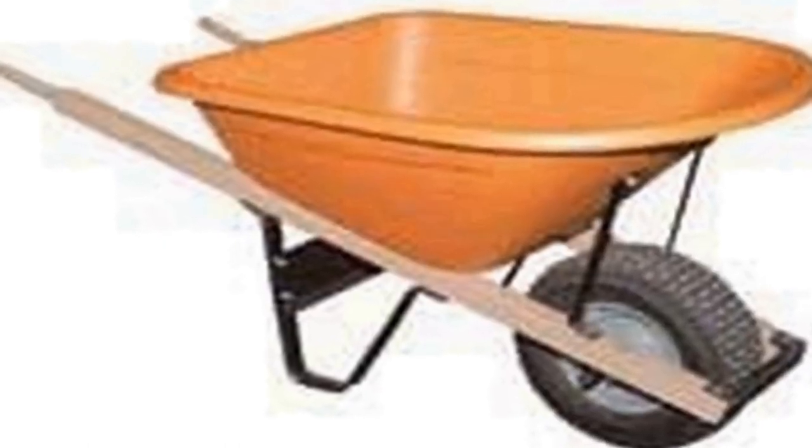Number four on the list is the AM Leonard Poly Wheelbarrow with a six cubic feet capacity — a versatile and durable gardening and construction tool. This product boasts a spacious and sturdy polyethylene tray that can hold up to six cubic feet of material, making it ideal for transporting heavy loads such as soil, mulch, gravel, or construction debris. The polyethylene construction is tough, rust-resistant, and corrosion-resistant, ensuring a long-lasting and low-maintenance wheelbarrow.